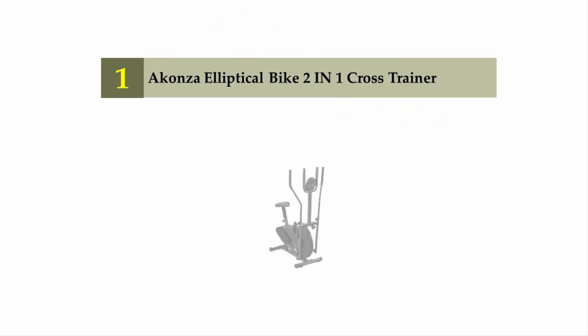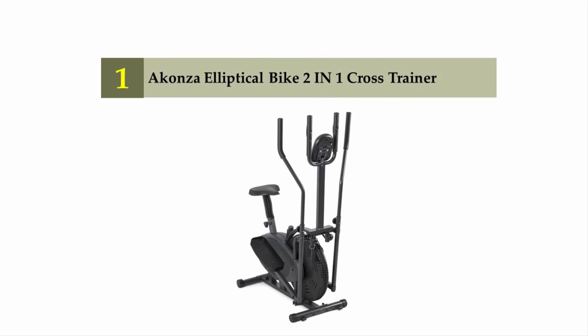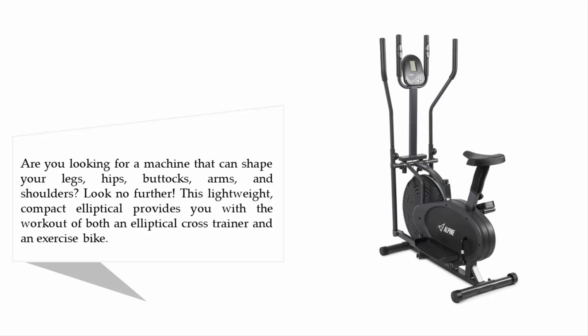Coming in at number one on our list: the Icon's Elliptical Bike 2-in-1 Cross Trainer. Are you looking for a machine that can shape your legs, hips, buttocks, arms, and shoulders? Look no further. This lightweight, compact elliptical provides you with the workout of both an elliptical cross trainer and an exercise bike.